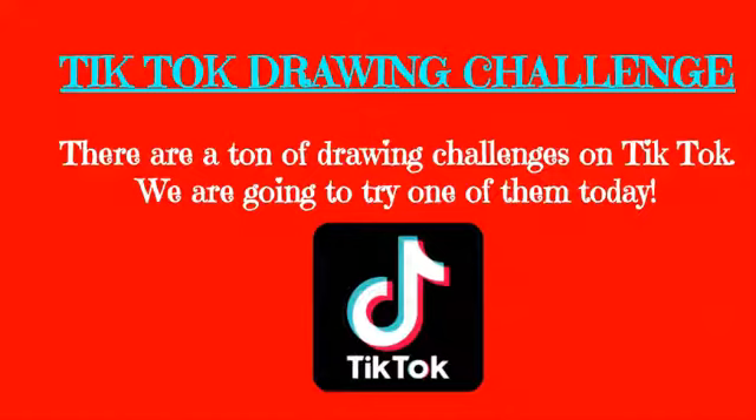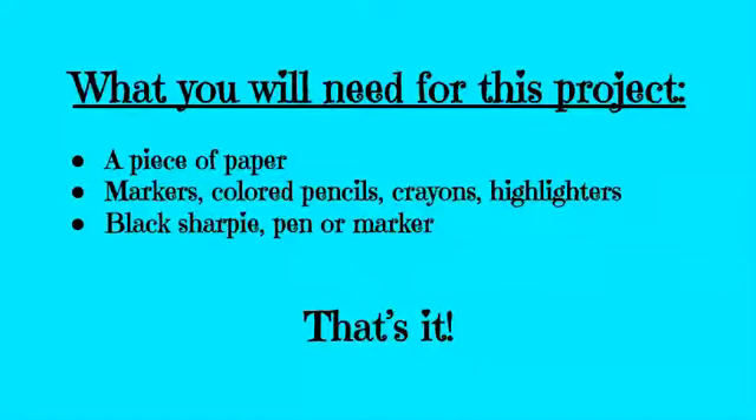There are a ton of drawing challenges on TikTok. Today we're going to try one of them. You will need a piece of paper, markers, colored pencils, crayons, or highlighters, a black sharpie pen or marker, and that's it.